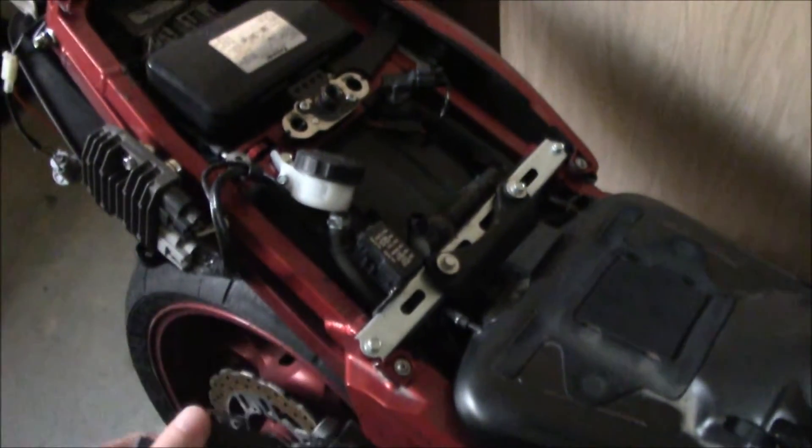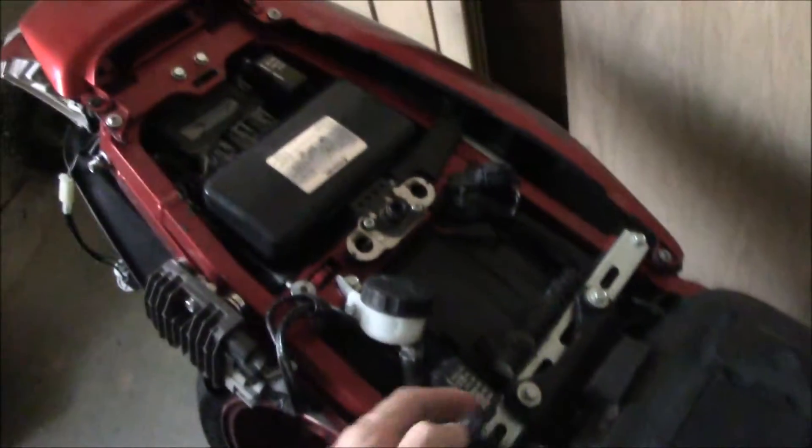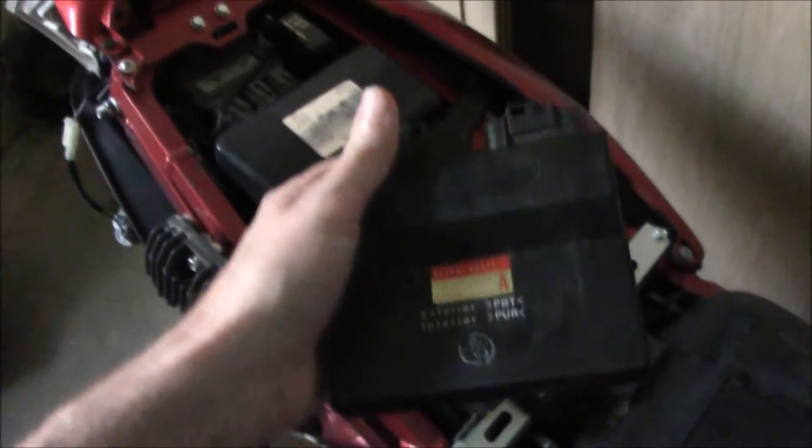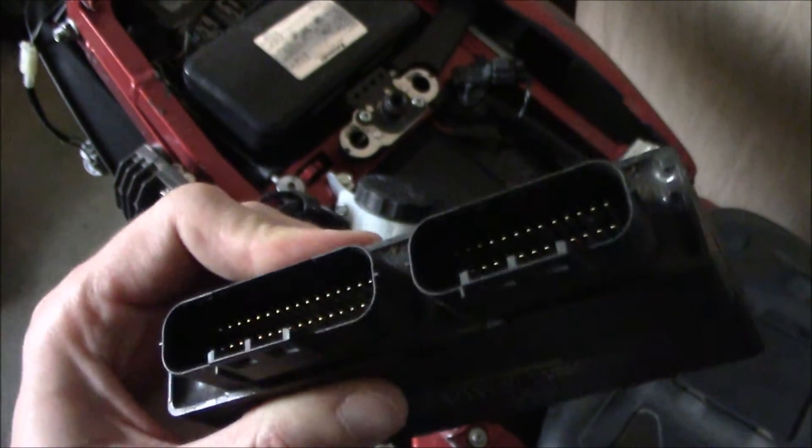This actually isn't a ZX6R — this is the 1400. But if this was in the ZX6R, it would sit right about here in the bike. In the 1400 it actually sits right here. But today, since I put a new one in the other bike and it's up and running, I thought I'd take this thing apart and see what it looks like inside.